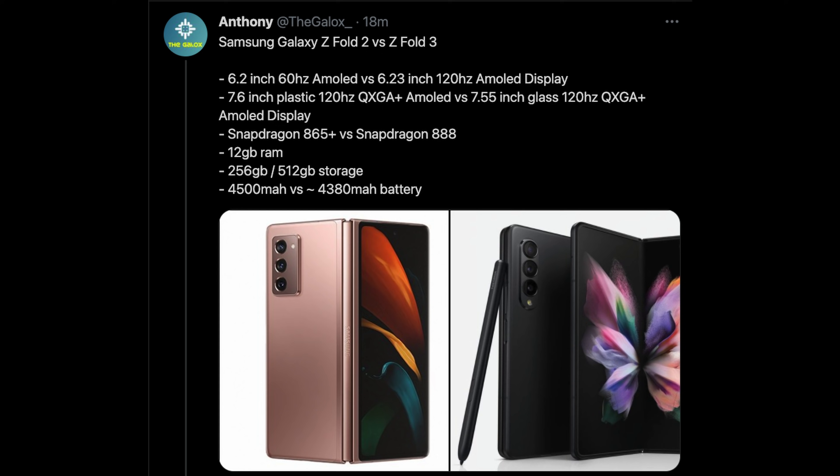Let's start off with the big meaty parts first. This is a breakdown of the Galaxy Z Fold 2 versus the Z Fold 3, with the numbers on the left being the Z Fold 2 and the one on the right being the Z Fold 3. The Z Fold 2 had a 6.2 inch 60Hz display, and the Z Fold 3 will have a new 6.23 inch 120Hz AMOLED display. The big display on the inside is going to be 7.55 inches, made of glass versus the plastic-type feeling before, and again running a 120Hz QXGA+ AMOLED display.